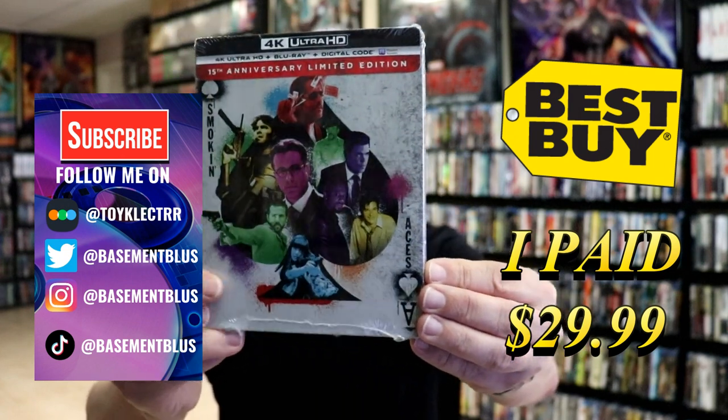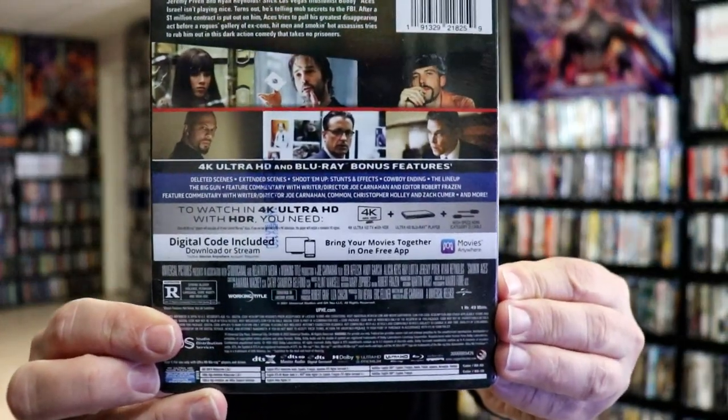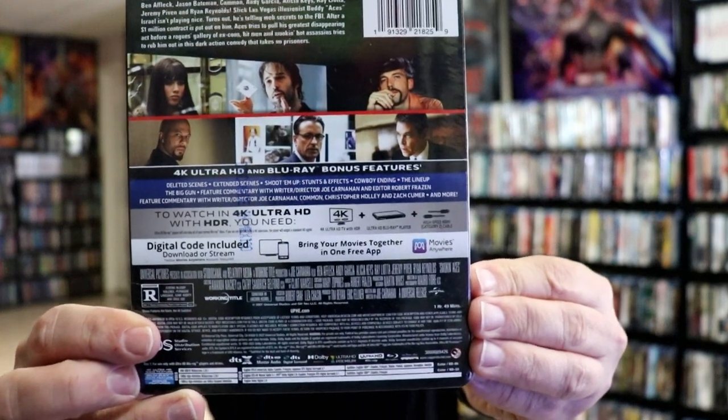Here's the front, and here's the back. If you'd like to check out these bonus features, you can go ahead and pause and do so. I'm going to go ahead and remove this from the wrapper and we can take a closer look at this stillbook.